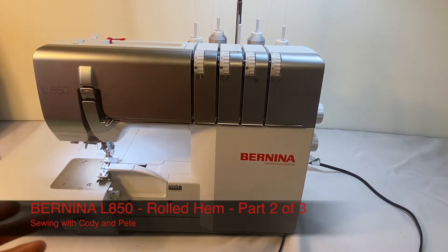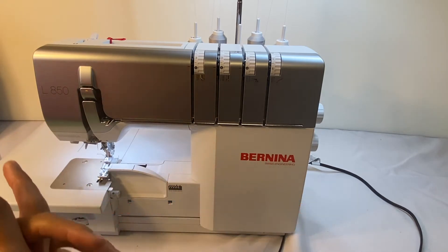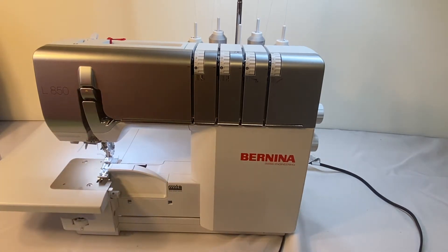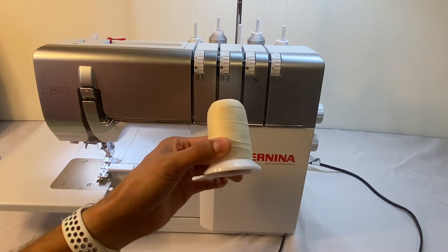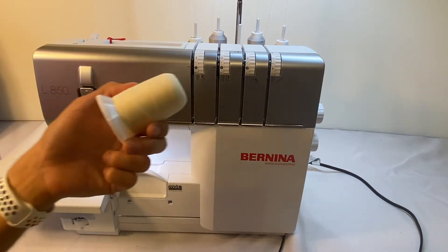In the rolled hem video, we talked about Maxilock Stretch and Wooly Nylon, which is a fuzzy, fluffy type of thread that really helps fill in those stitches when working with a rolled hem stitch. So here I've got some Wooly Nylon. The threads don't match, but we'll get the same idea.